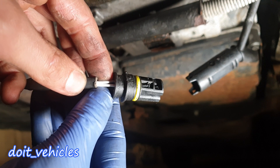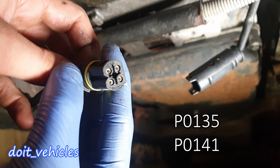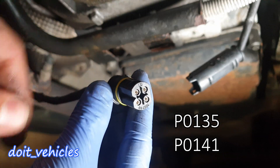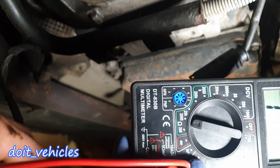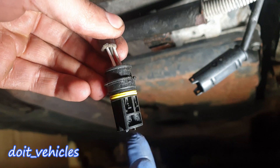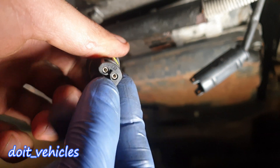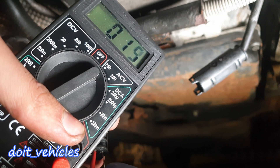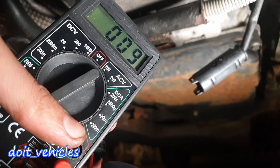Between these 2 white wires you should have continuity. This test can be done especially if you get a code about a bad heating circuit. Set your voltmeter to ohms and place your probes on the white wires — these 2 pins up here. Let's see if we got continuity. There is some resistance, like 9 ohms — that's great.